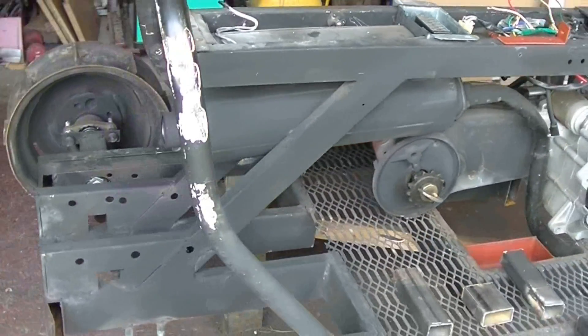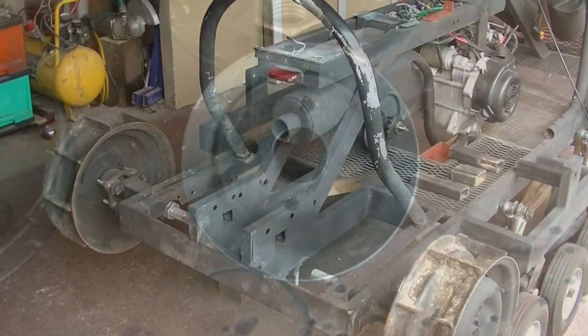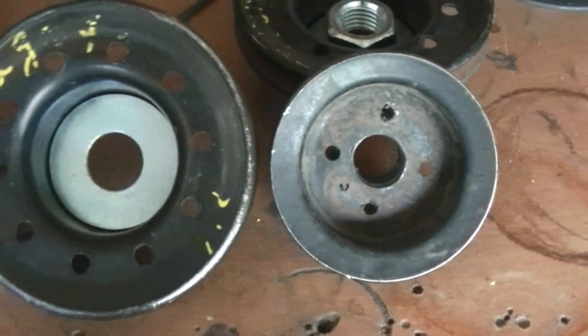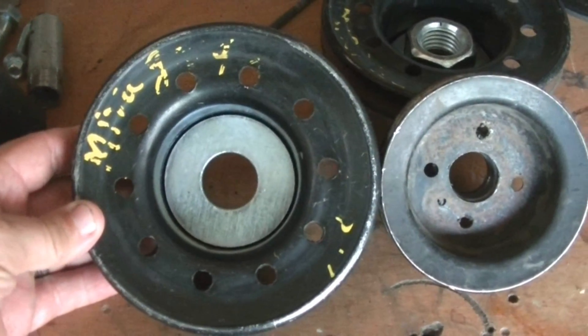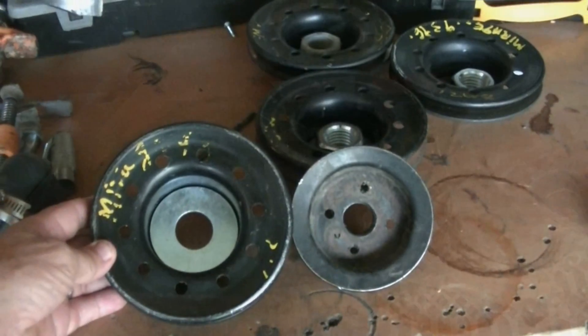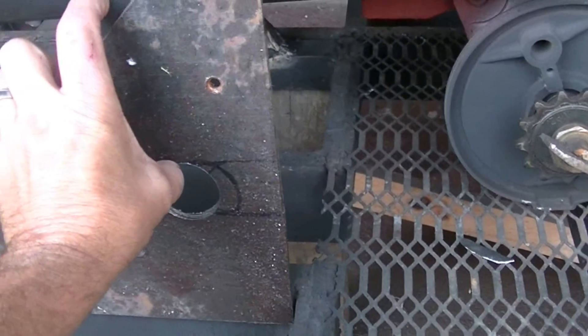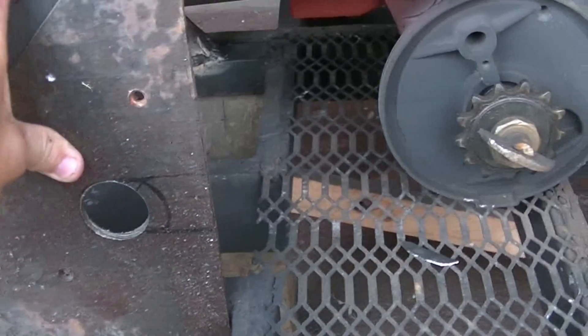The new pulleys I got — this is the old one here and this is the new one. It's not as big as I would have liked; I really would have liked to go with about an eight-inch pulley. This ends up being almost six — about five and a half inches — but I think it's gonna make a huge difference. This is the plate that's gonna hold the new position for the drive axle.